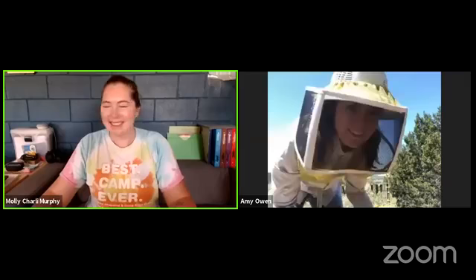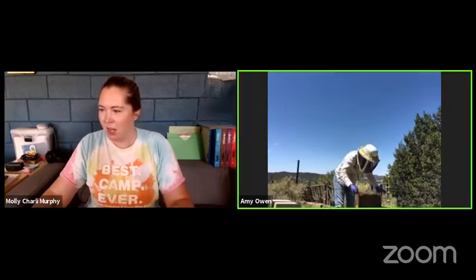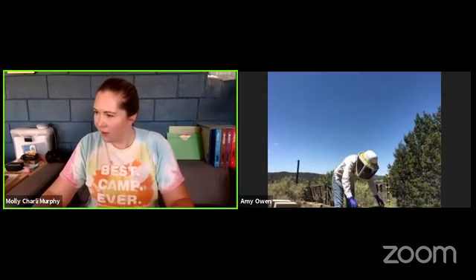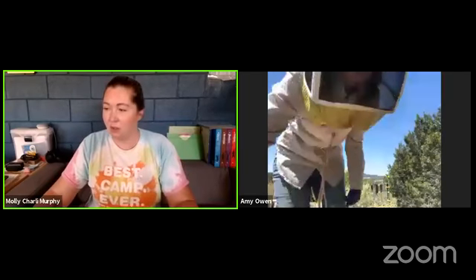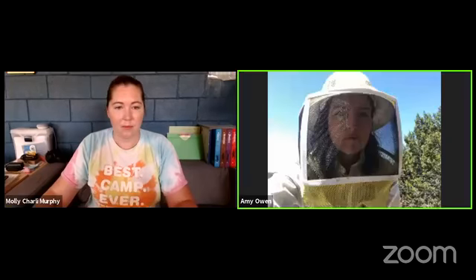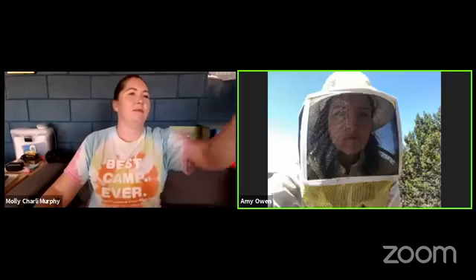We have a question from Crystal asking where do the baby bees live and how does the queen bee lay her eggs? Great question - let me go to the next frame because we might see the queen. While I have the next frame out I'll answer that question.